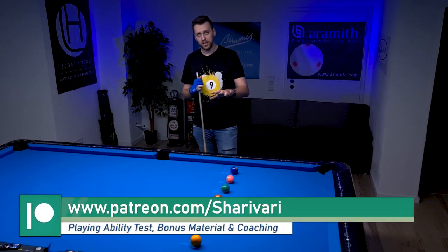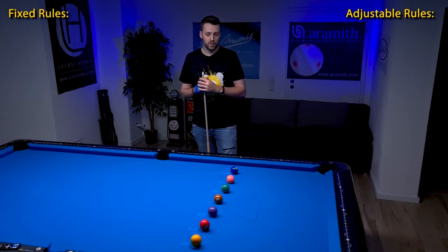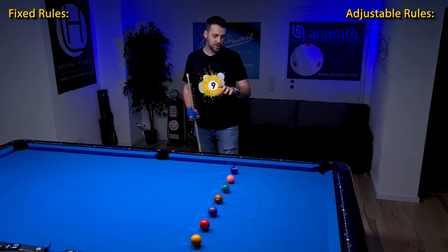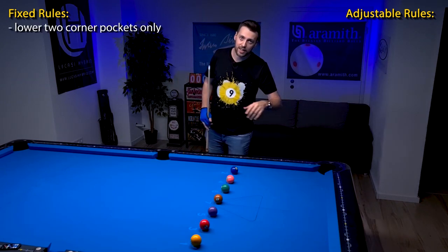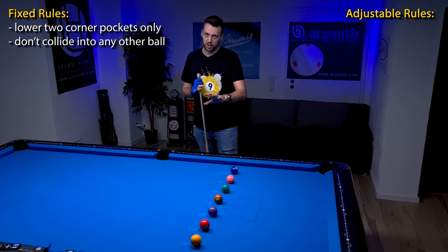If you want to get this layout as an image with every rule, check out my Patreon page. Now the rules: you are only allowed to play the balls into either this or this corner pocket, and you aren't allowed to collide into any other ball but the ball you're playing.